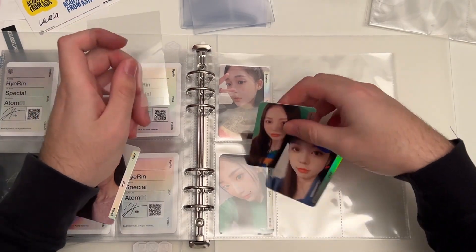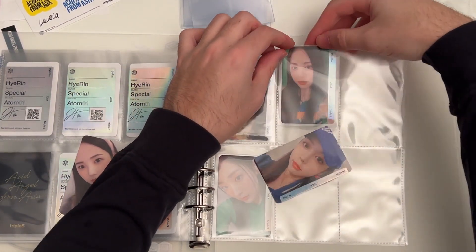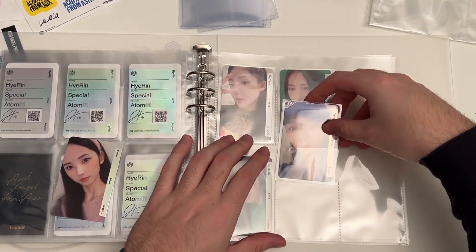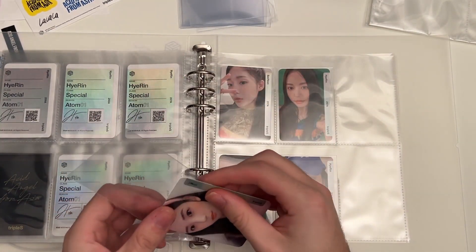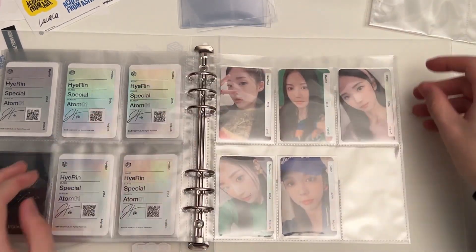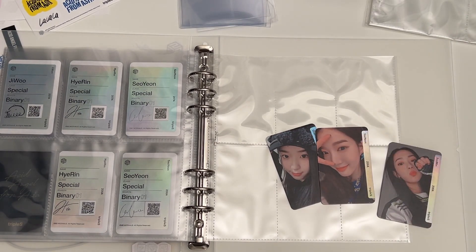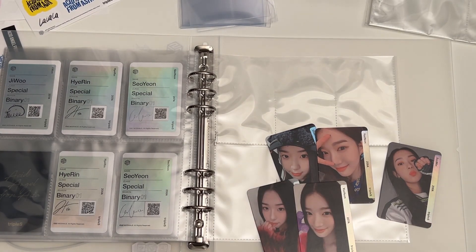We've got Aiden next. Then we got Jiubu — I don't think I have her 208 yet; she was one of the few I don't have, so I can just leave that second space blank. Then we can find Cheon, who I definitely have. We've got Yuyan and Sumin. I don't have the second Sumin.